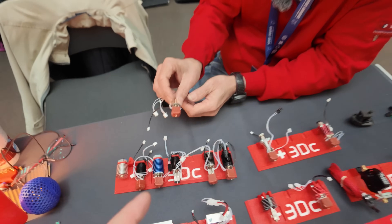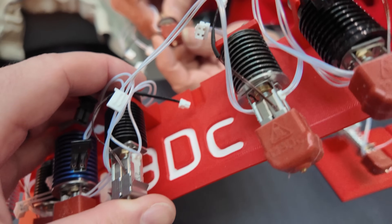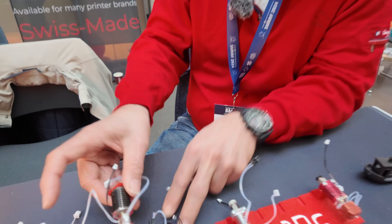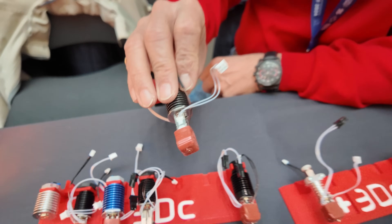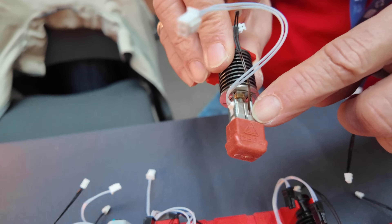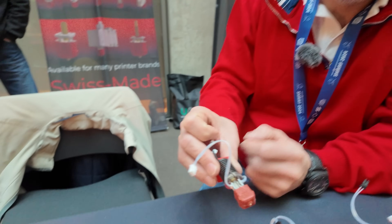These hot ends also feature dual heaters, one on each side. Options are 2×24W, 2×30W, 2×40W, or 2×60W — the top-end units are 60W per side. Currently the temperature sensor is an NTC 100K thermistor, with a planned 2×2mm square cavity modification to the heat block to support a PT1000 for broader compatibility.